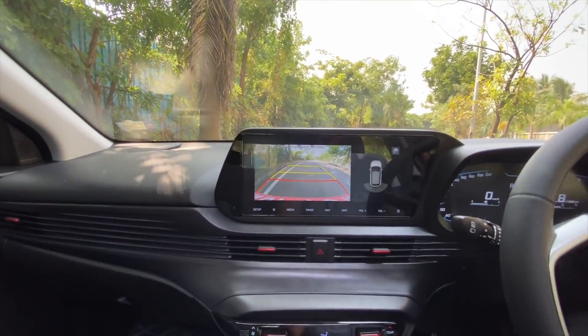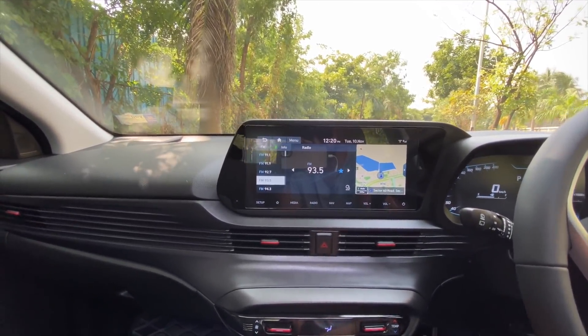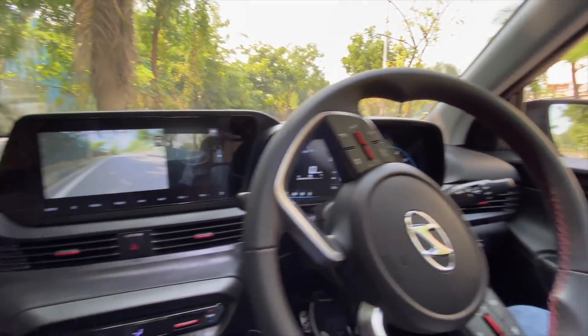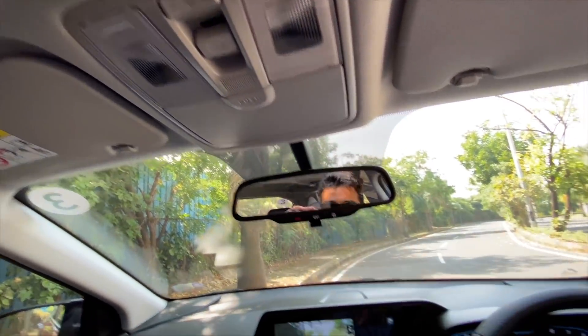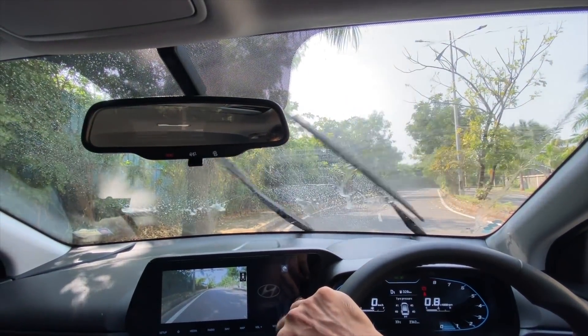Audio quality is actually quite nice. The reverse parking camera is also pretty good — you get adaptive guidelines. You also get a driver rear view monitor, which works only when the car is in gear. The steering feels nice to hold — it's kind of on the bigger side but definitely feels nice. Let's close the sunroof and do the wiper test.